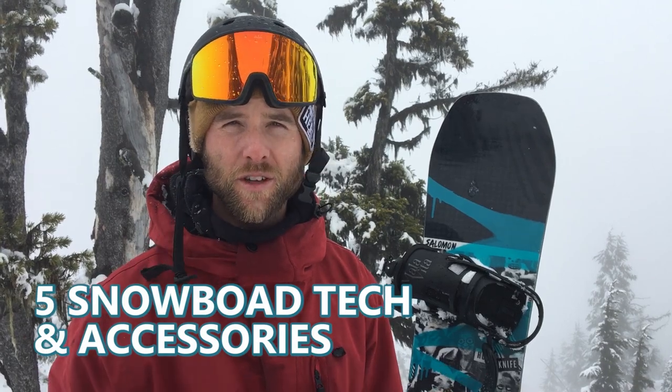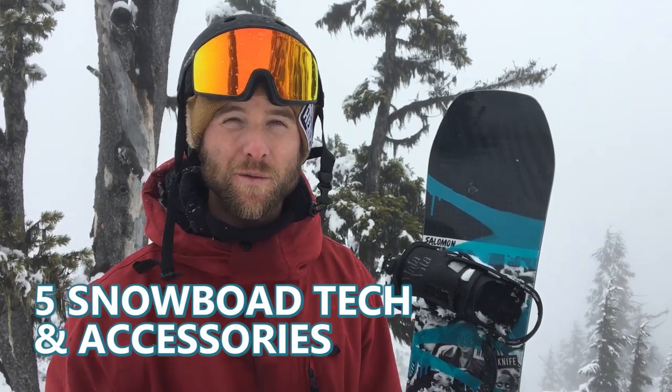Hey, what's up guys, Kevin here from Snowboard Pro Camp. In this video I want to share with you guys five pieces of snowboard tech and accessories that I've recently picked up.